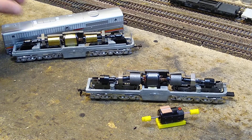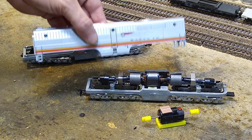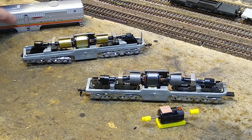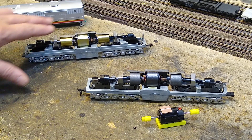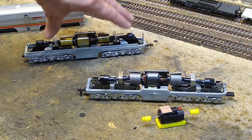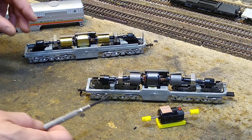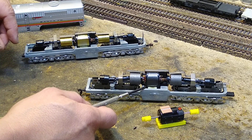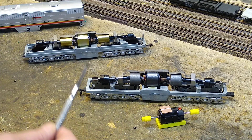Now if you remember a while back, this was a PB-1 — that's the PB, it's a B unit. What we did with this one is we did the same thing but we went ahead and made this one factory new. And since this is one that we're going to make DCC, I want to show you the difference between the two eras.